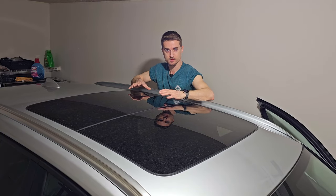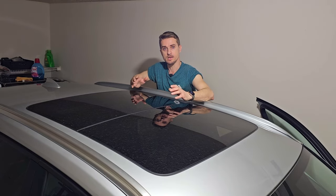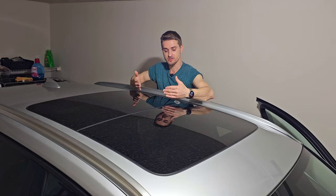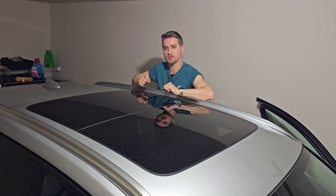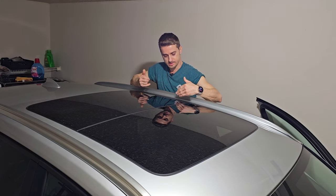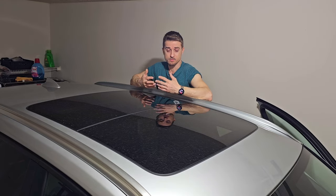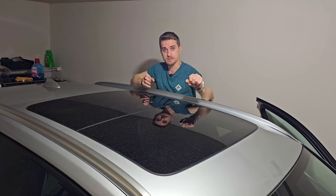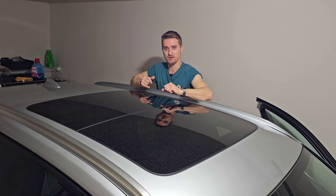All BMWs that have sunroofs or panoramic sunroofs have a special tray that is designed to catch the water that will enter between the glass and the body and safely release the water outside of the vehicle. On older vehicles the seal that is designed to keep a tight gap between the glass and the body will shrink, and the amount of water that will enter, especially in heavy rain, will overcome the drains even if they are perfectly clean and will start to flood your vehicle.